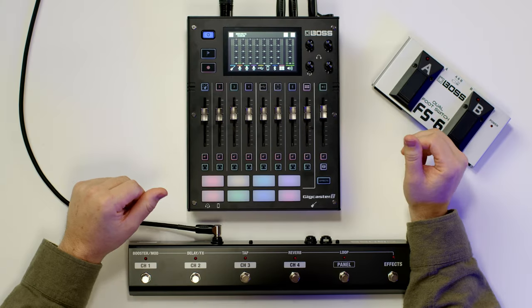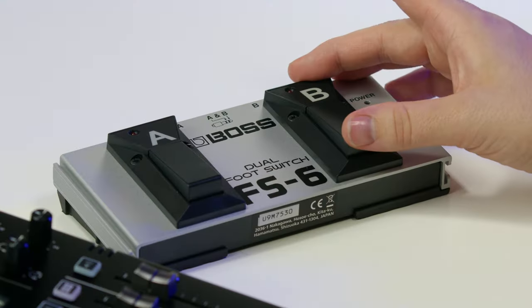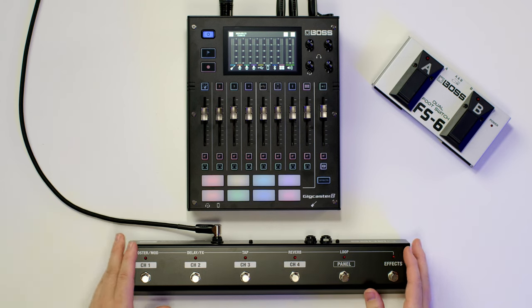If your hands are full playing guitar or busy doing something else, Gigcaster offers a lot of solutions to use a footswitch with it. You can use multiple types of Boss footswitches with the Gigcaster, including the FS6 dual footswitch and also the Boss FS5 footswitch. In this example, we're going to use the GAFC footswitch, which is a six-button footswitch that is very popular to use with the Katana and other Boss amplifiers.